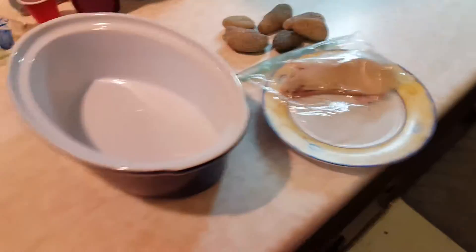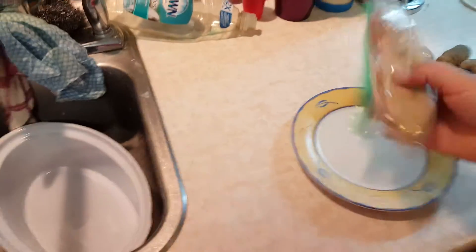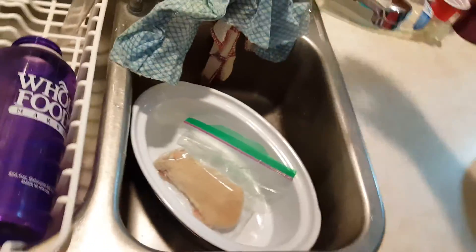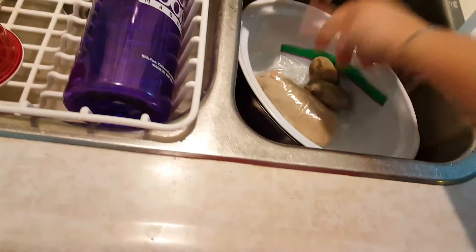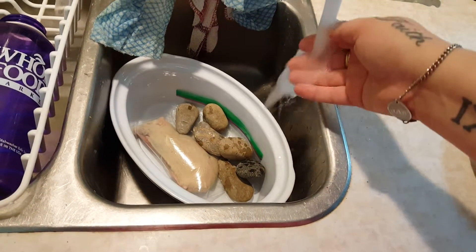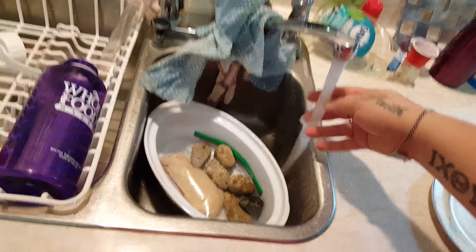Before I go to feed her, maybe half an hour before, I just take a container or a pot. The rat is cold but not frozen anymore, so you want to get it up to the right temperature. Just let the tap run to get hot water, and I use some stones to weigh it down because you want it to get as warm as possible.